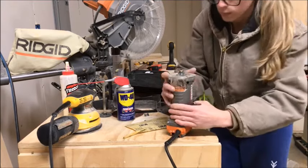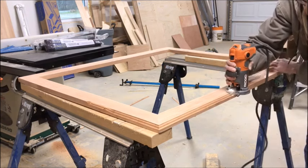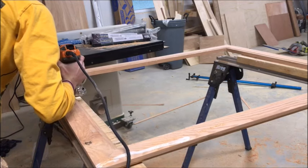Then I attached a Roman OG bit into my router and ran it along the outside edges to create a decorative profile — and if you want to read the whole story about how I cracked the entire frame with my Roman OG bit, you can read it in the blog post in the description below.